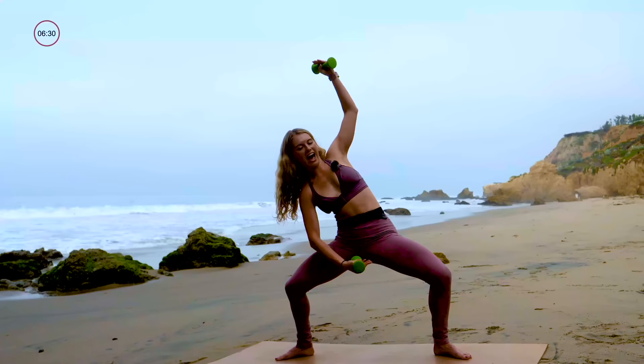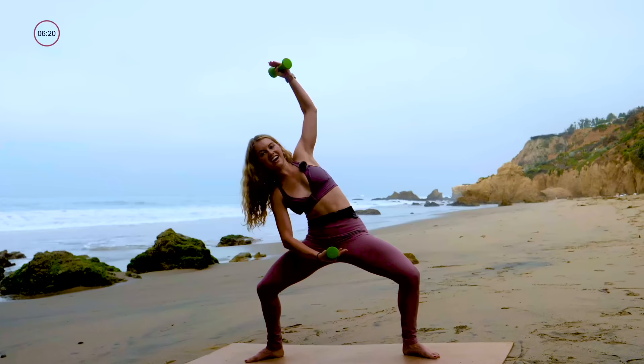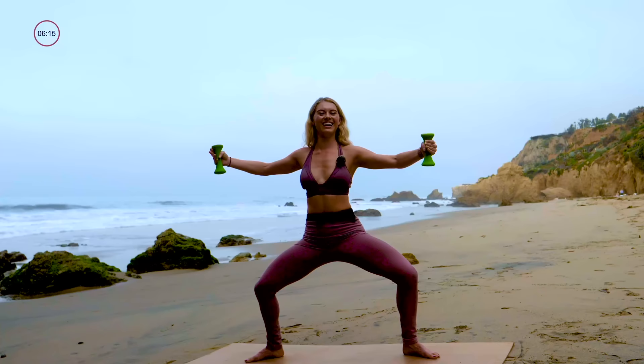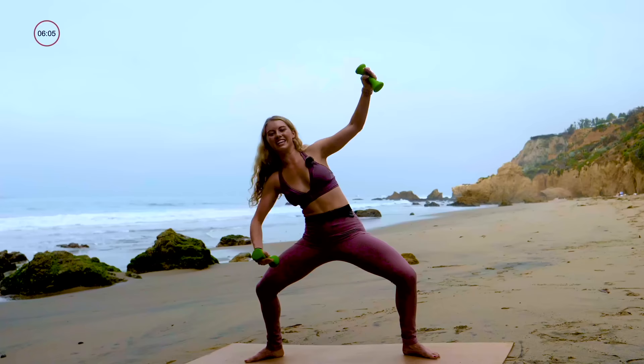Now we're going to add pulses. Take an up and over to the right and then pulse further, further, further. Inhale, center. Exhale, pulse, pulse, pulse. Inhale, center. Working the whole waistline here. Let's go for three, and two, and last one — exhale, pulse, pulse, pulse, inhale, center. Stand it up nice and tall, take a reset.